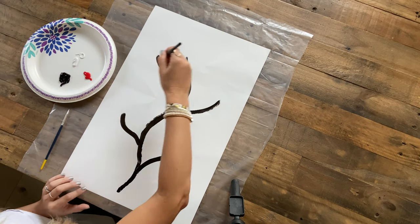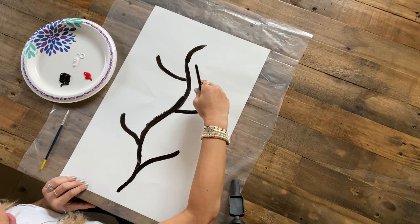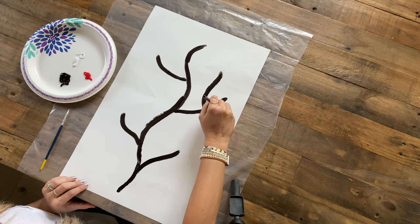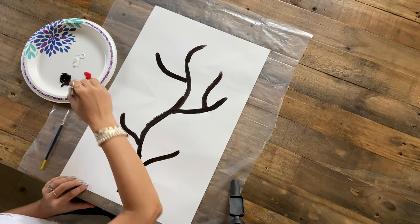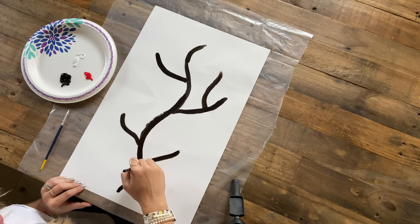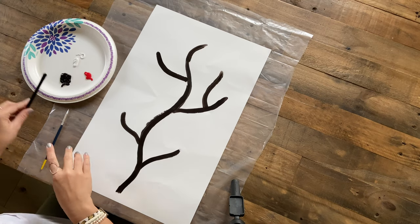I'm going to go a little bit higher here on the top, and you can even do some branches that go off of another branch — see how I went off of one that I created? Keep in mind you do want to leave room for the leaves. I'm going to keep mine pretty simple and basic so I don't want to create too many branches. I think I'm good with how this looks, so I'm going to stop there.